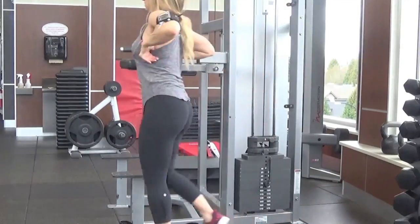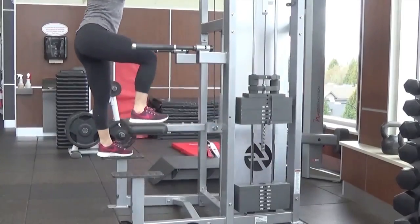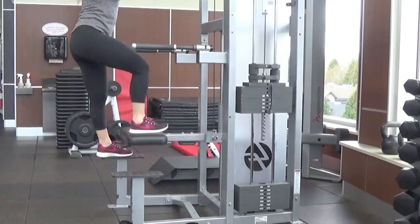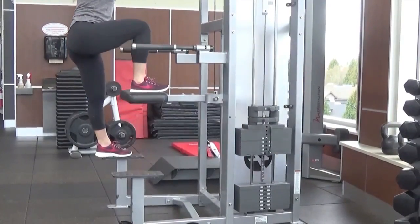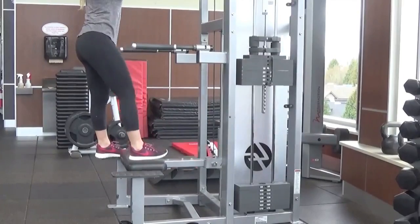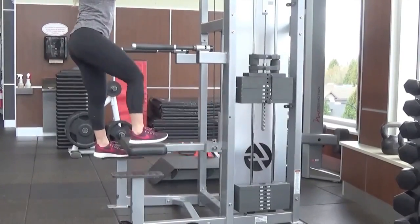Then I moved on to these leg press downs. This is actually the assisted pull-up machine — sorry you can't see the whole piece of equipment in this clip. But this is another great one for glute focus. I did 12 reps, 4 sets on each leg. A little tip: as you can see, I like to really focus on pressing through my heel — I find this activates the glutes much better. Just come up until you feel a nice tension and then press back down.